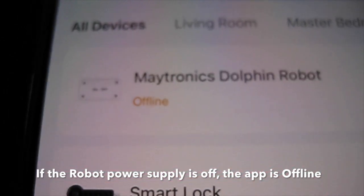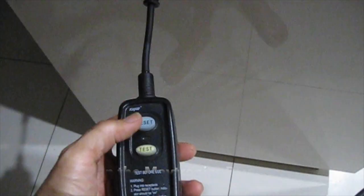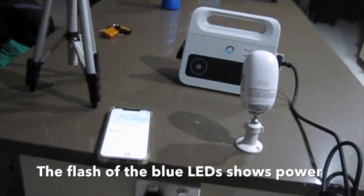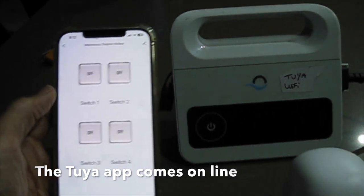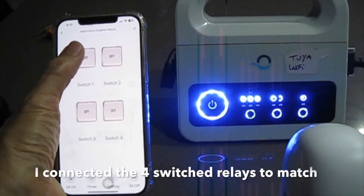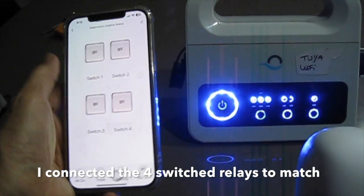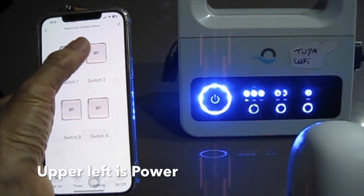If the robot power supply is off, the app is offline. When I power on the Maytronix power supply, the flash of the blue LEDs shows power and the TUYA app comes online. I connected the four switched relays to match the power supply buttons — upper left is power, upper right is weekly timer select.